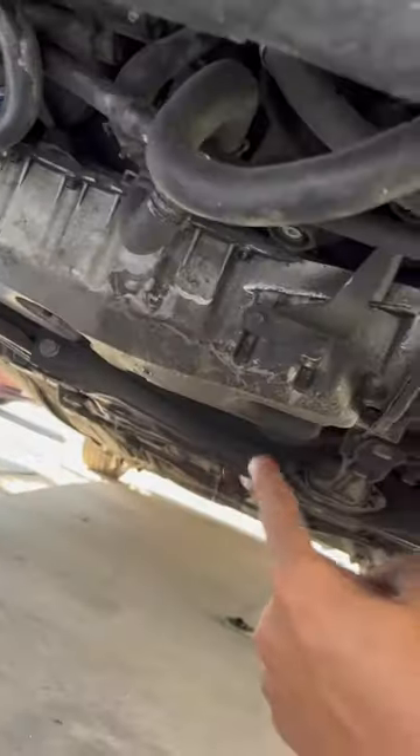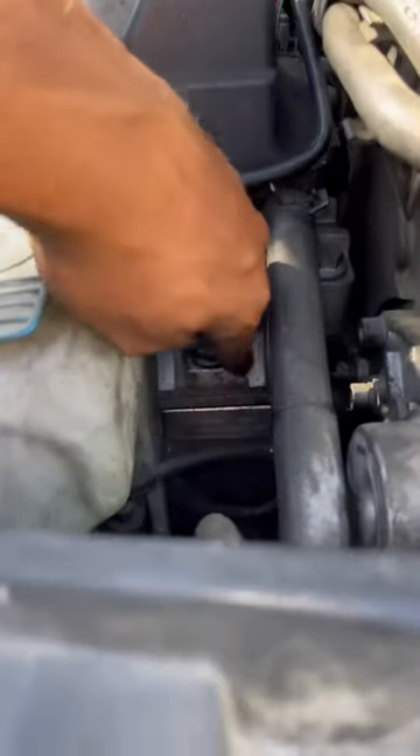As you guys saw in the last episode, we slammed the rear on the GTI. In today's video we are not going to be slamming the front, but we are going to be preparing it for when I slam it. Right now this is where my oil pan sits — it used to sit a lot lower until I got the mortar mount lift. I literally broke this oil pan four different times, to the point that I almost got fired and my boss stopped believing me whenever I told him my car broke.